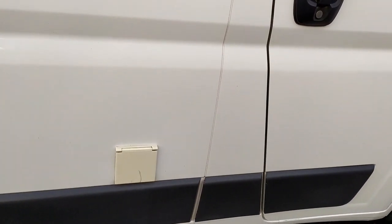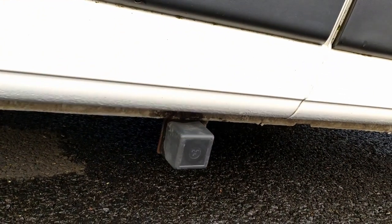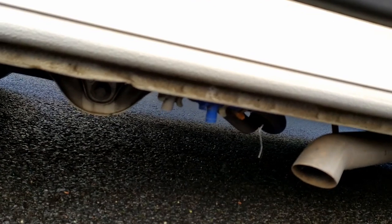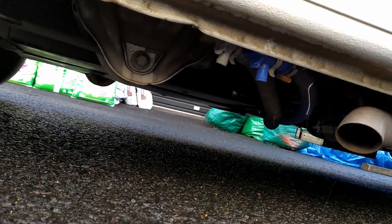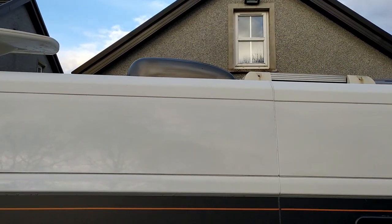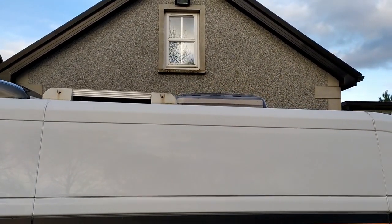Here we have the electric hookup — already turning cream so it'll need replaced — and down here we have the refillable gas heater vent and water filler. You can just see the taps for waste water and fresh water emptying. Up top: a TV aerial yet to be used, bathroom vent skylight, 100 watt solar panel, and at the front we have another skylight.